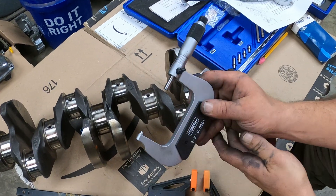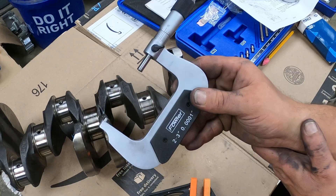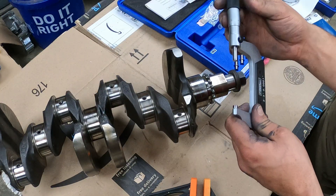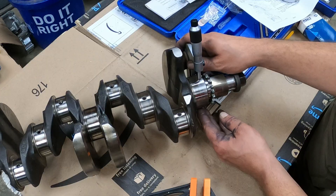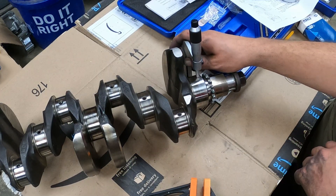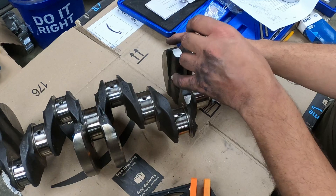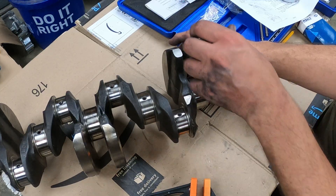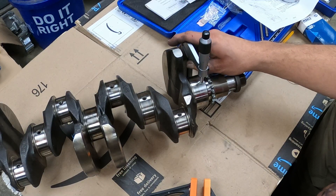I already finished my measuring, but I figured I'd go ahead and show y'all how I get it set up to measure the oil clearances. I've got my two-to-three inch micrometer and got it unlocked. I'm going to find my biggest measurement. When tightening this up to adjust it, you want to feel just a little bit of resistance, but you don't want to bind or have to force it. That right there is just a little bit of resistance, kind of sticky.